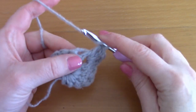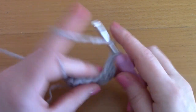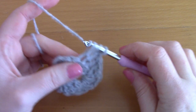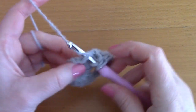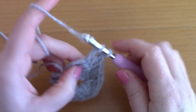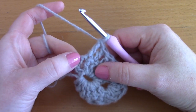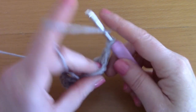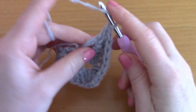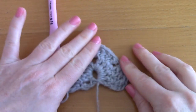Now simply place a double crochet into each and every stitch along, placing a double crochet on top of each double crochet from the previous row. In the last stitch — which is also the chain 3 from the previous row — place 2 double crochets together. This is what row 2 looks like.